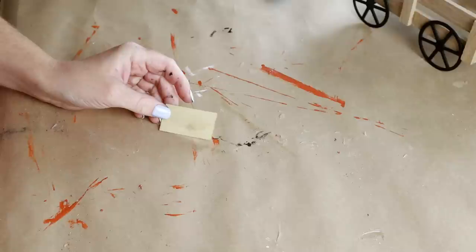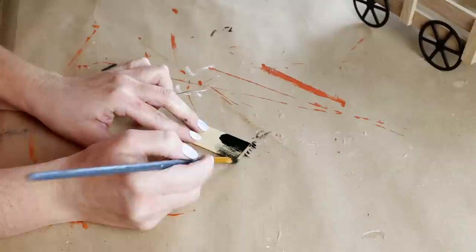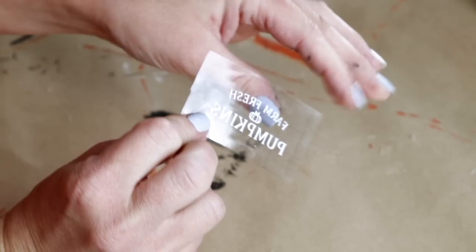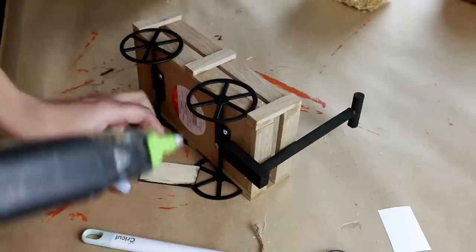Then it was time to create a sign to go on the side of my wagon. I'm using a small scrap piece of wood from a Dollar Tree assortment wood pack, and I'm just painting it with that Rich Black chalk paint. I let the paint dry and created a little sign on my Cricut that says 'Farm Fresh Pumpkins.' If you don't have a Cricut, you can use stickers or just hand write this with a marker. I then hot glued my little sign on the center post of my wagon.